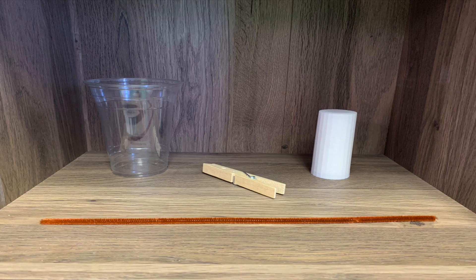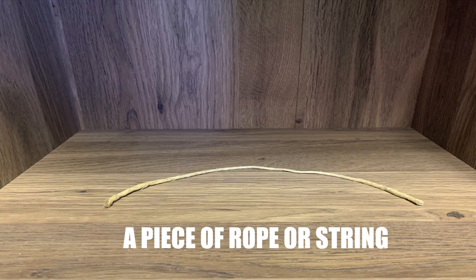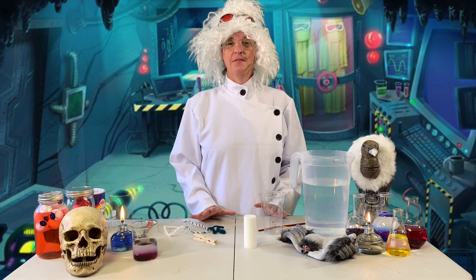Now I need you to go get your bags so you can get your equipment that you need for our science experiment today. Okay, you got your stuff? This is gonna be great.